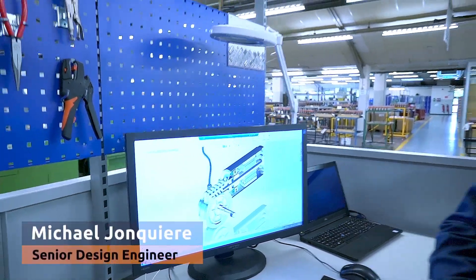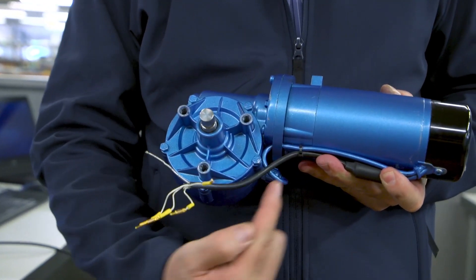As you can see, this is a single stage gearbox at 110 Nm. We were tasked to improve the IP rating, the actual torque, and if we could, the efficiency of the unit, and reduce costs and improve labour times.